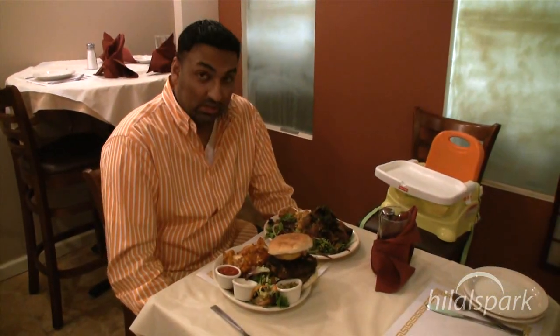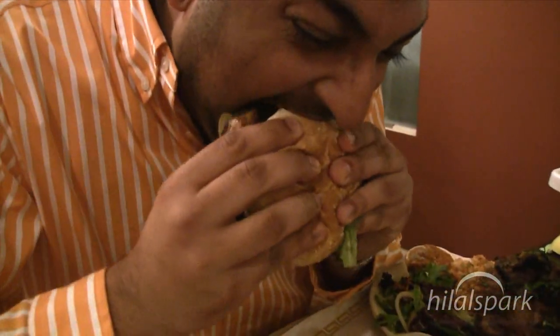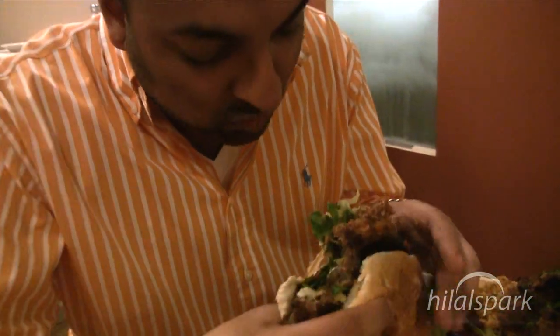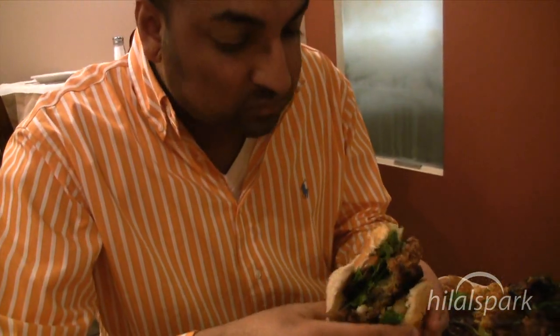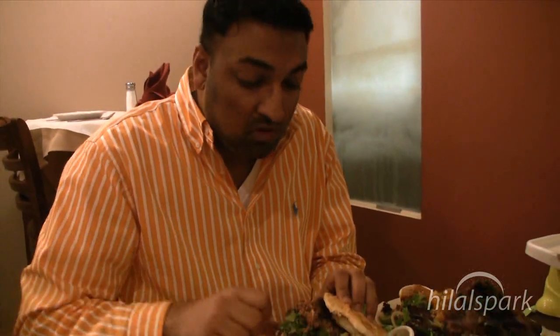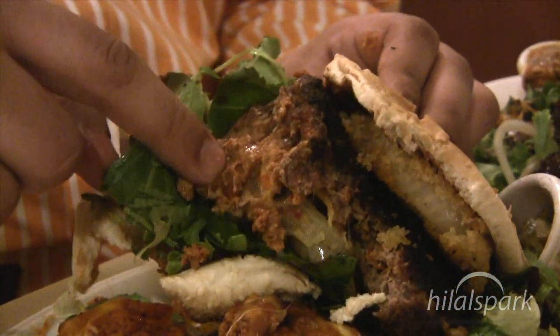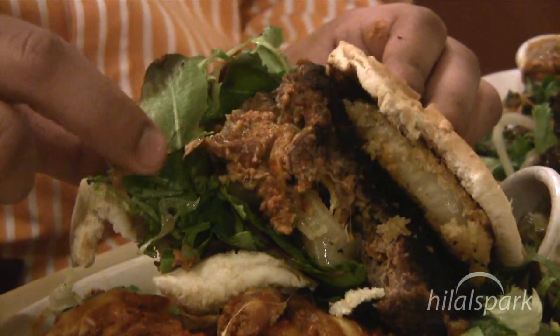I'm going to start with the chili cheeseburger. You know why? Because I don't want the bun to get soggy. Let's take a bite out of that. Let's take a look at this — as you can see the cheese in there, he's got some of his chili in there. Man, look at that. This burger is huge, I can't even fit it in my mouth.